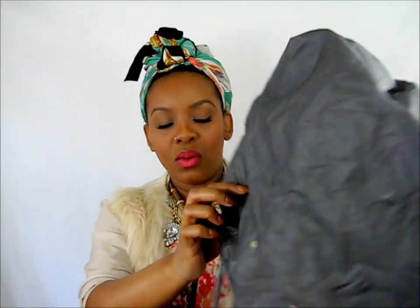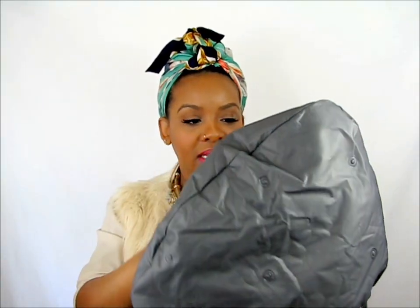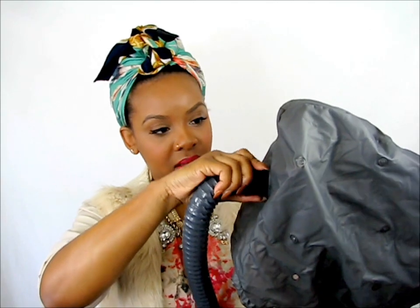And then this hole right here is where you connect the hose. There are little holes already in the hooded part of the bonnet, so you connect the hose right here. It's connected. And now we're going to put it on our head, and now I can show you my twists.